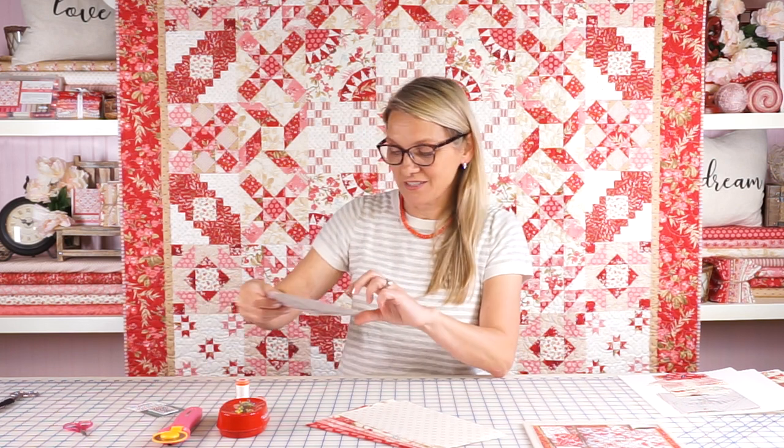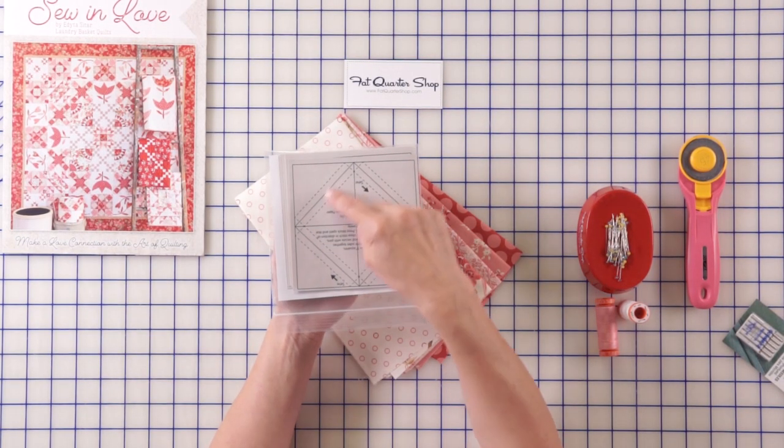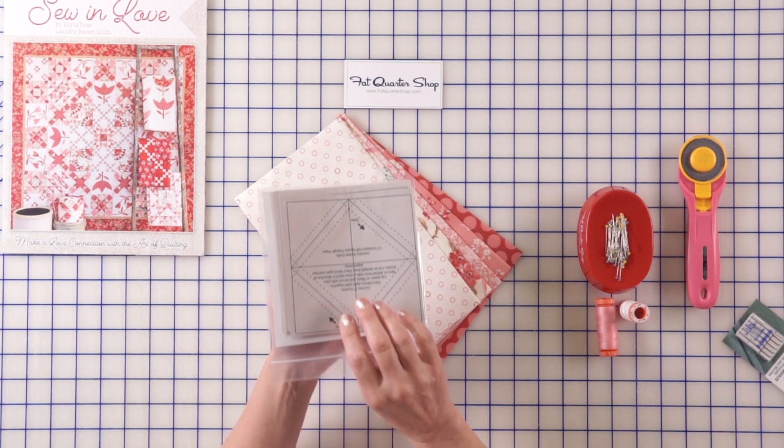Why? Because this month we get to do something that I absolutely love — use triangle paper. We are going to use this fun triangle paper, one and a half inch, and we're gonna sew right on the lines. It's gonna be fun and easy, and you are gonna be crazy in love with it, believe me.